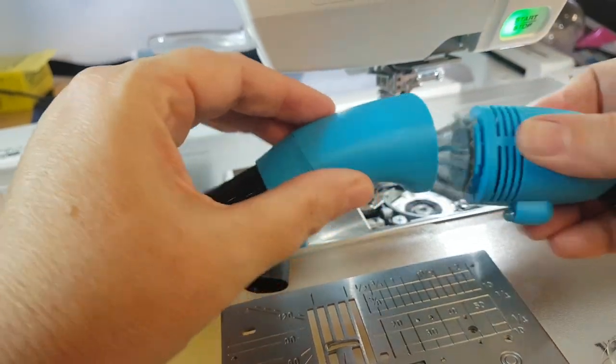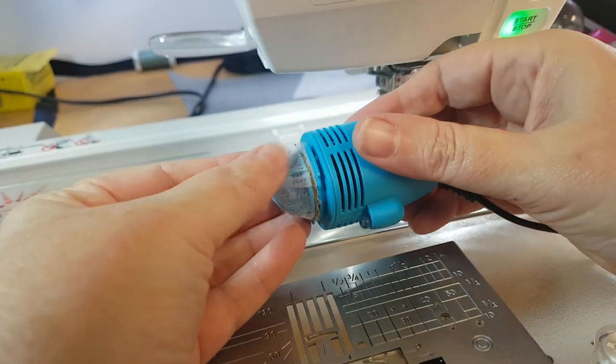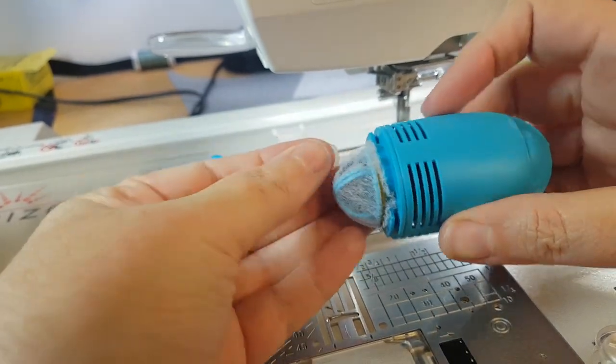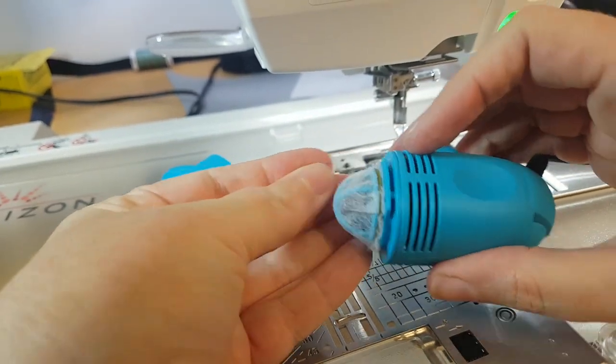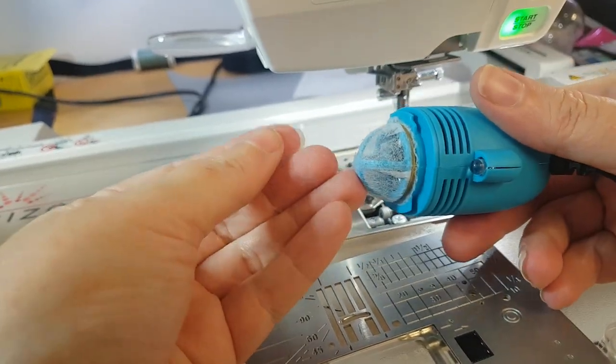Once you're done, you can see here — it is a little bit difficult to see — but if you look on my fingers, just the amount of dust that I have actually managed to pick up off my machine, which I actually thought was fairly clean.